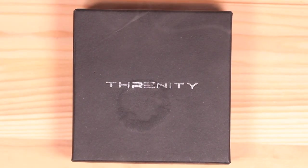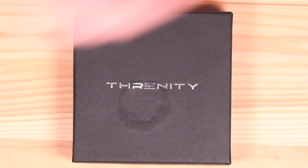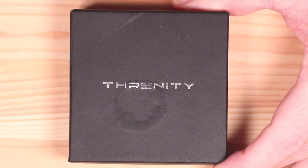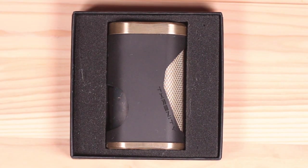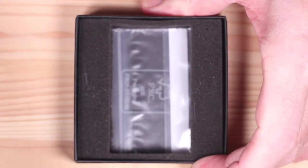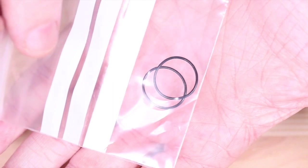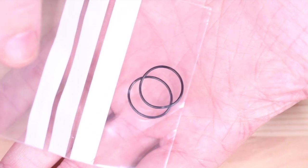Today it is the Threnody mechanical squonk mod by Liatier. Simple box, there's nothing on the back, says Threnody across the front. Inside the box there's literally not a lot - you have your Threnody squonker and a tiny bag of extras which gives you two o-rings. These o-rings go on the actual tube that holds your battery.